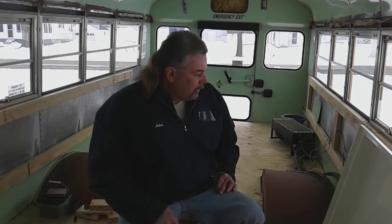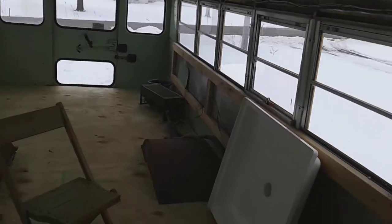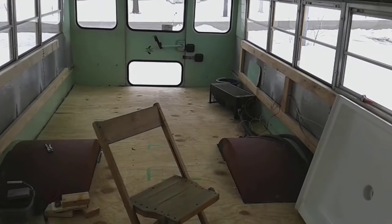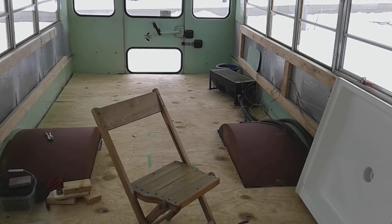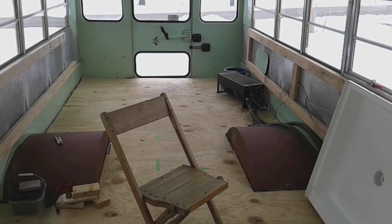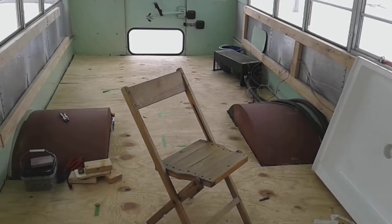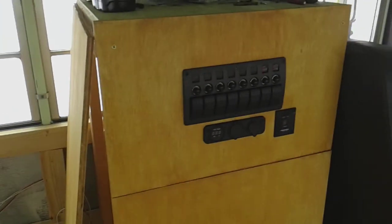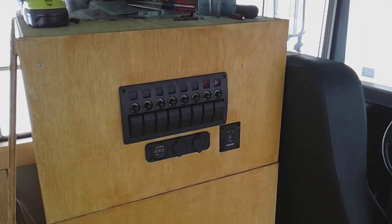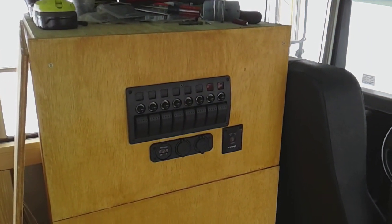I just got to figure out where I'm going to put it. Hey guys, I really appreciate you watching my videos. This is actually one of the longest videos I've done on the bus build. I normally film with my cell phone but it's out of memory and space, so I'm using the tablet this time. I appreciate you guys watching and I'll get you another video here in a couple days. Thanks a lot and we'll talk to you later.